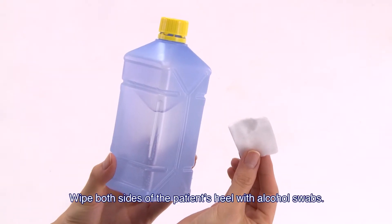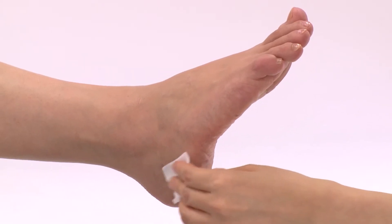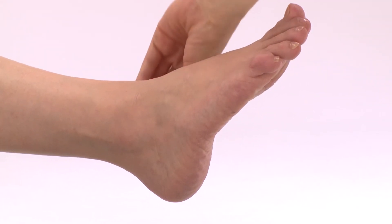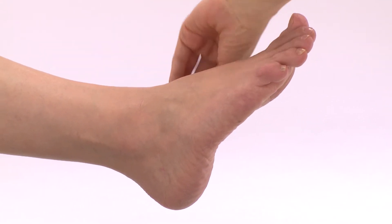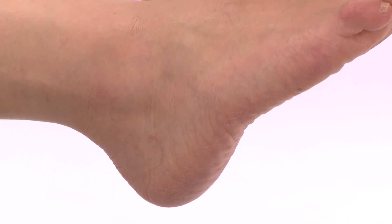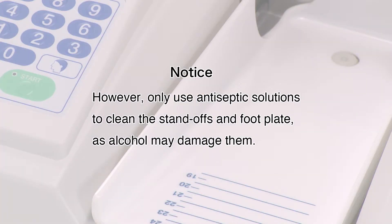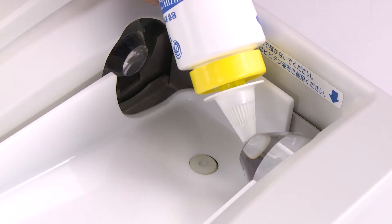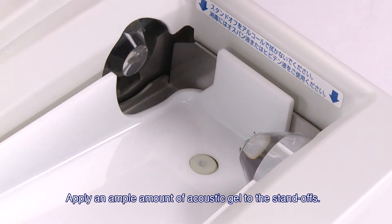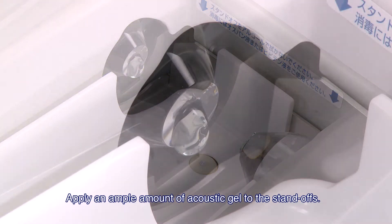Wipe both sides of the patient's heel with alcohol swabs. The aim is to remove skin surface oils and allow clear ultrasound transmission. Please wipe the area carefully. However, only use antiseptic solutions to clean the standoffs and footplate, as alcohol may damage them. Apply an ample amount of acoustic gel to the standoffs, taking care not to drop the gel onto the unit.